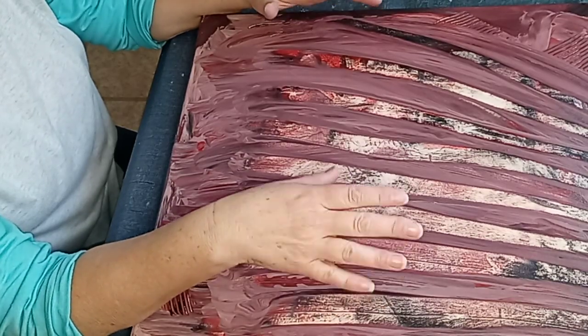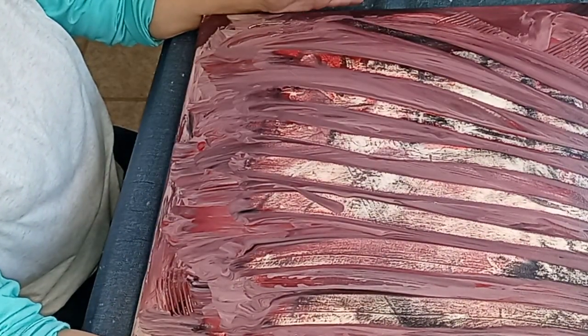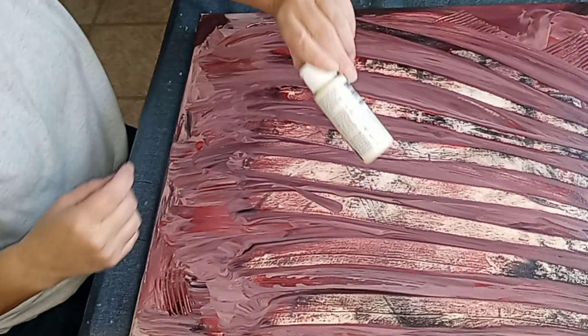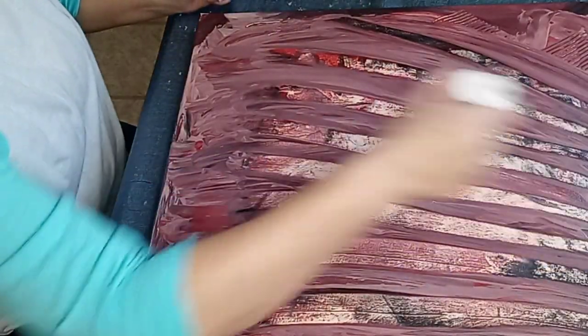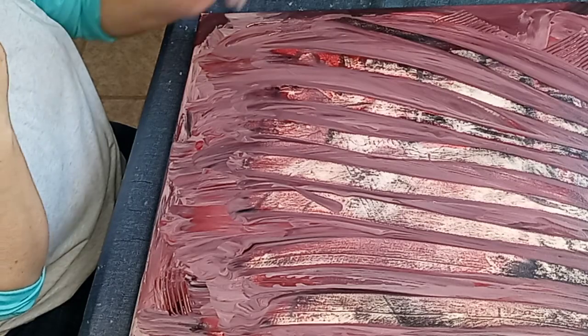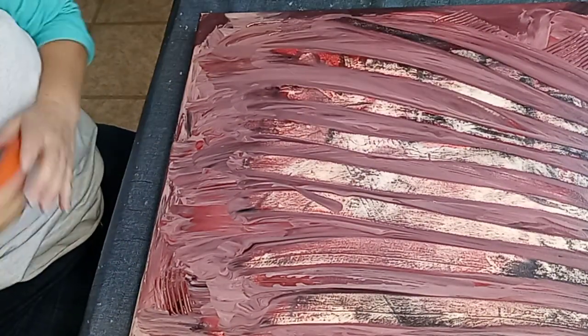But I didn't like it, so I smeared all the colors around and still couldn't see anything coming out of it. Then I started scraping it off with an empty one of these bottles, just scraping it off into the trash can. And I was like, hey wait a minute - it looks like a forest at night with the light in the background.